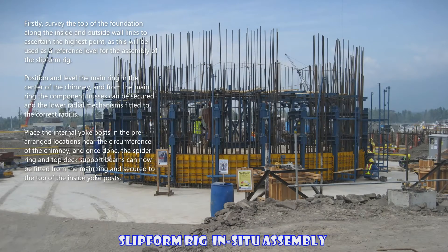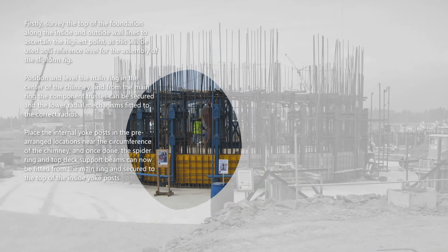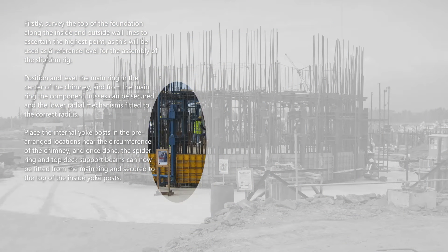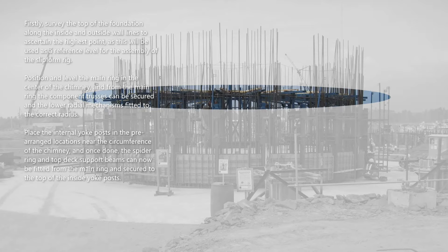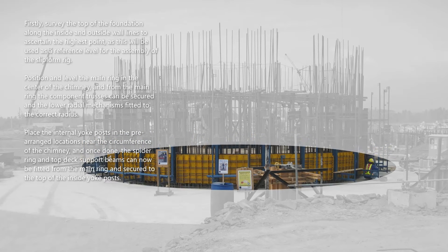Firstly, survey the top of the foundation along the inside and outside wall lines to ascertain the highest point, as this will be used as a reference level for the assembly of the slip form rig. Position and level the main ring in the center of the chimney, and from the main ring the component trusses can be secured and the lower radial mechanisms fitted to the correct radius. Place the internal yoke posts in the pre-arranged locations near the circumference of the chimney, and once done, the spider ring and top deck support beams can now be fitted from the main ring.